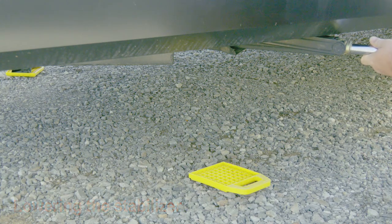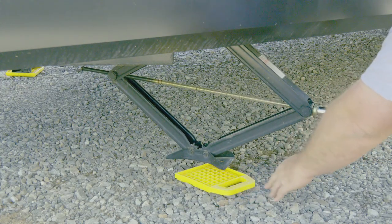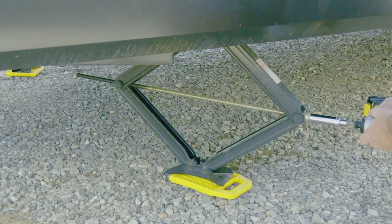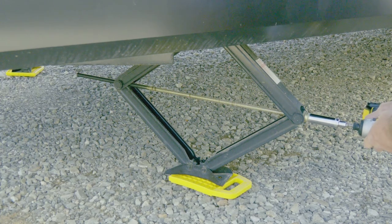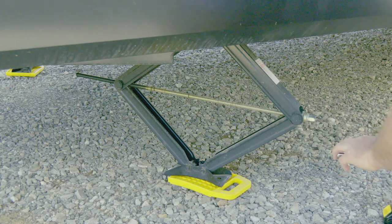To lower it, it comes down real quick. Set your pad there. So now it's tight — I'm going to give it just another half a crank or so and you'll be able to see the camper move a little bit. That's about all you want to go. Don't go any further, just enough to keep it stable.